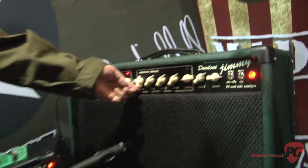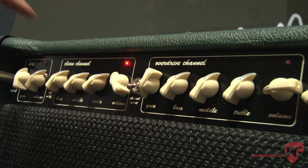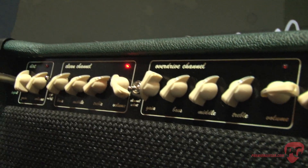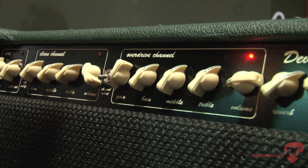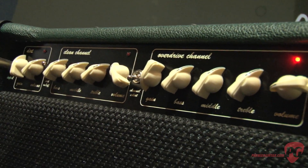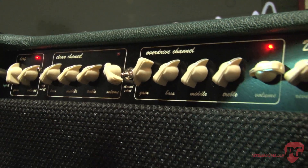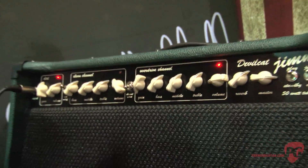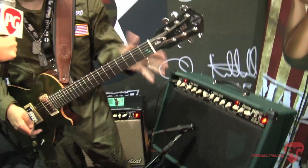And then the final thing I want to show the viewers — if I back down on the overdrive channel and turn the gain all the way down, it sounds a lot like the dirt stage. So if I engage the overdrive channel and then kick in the dirt stage, it almost acts like a boost, like a saturation boost. So I can get a lot of different tonal varieties out of that amp.